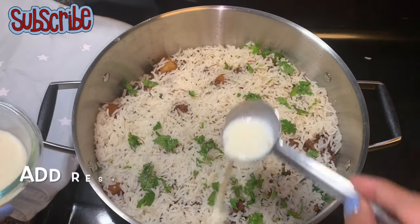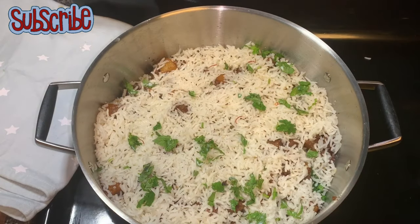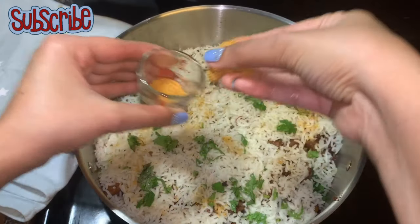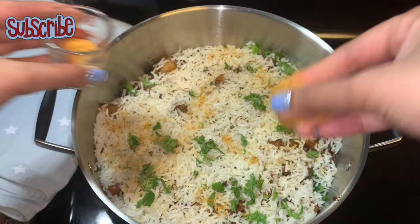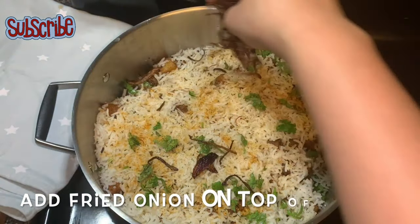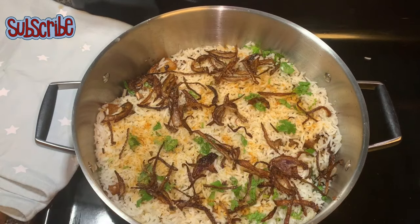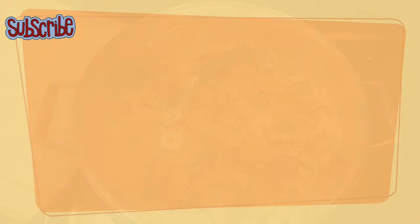Do not forget to drizzle some milk — this milk will keep the biryani really moist and the chunks juicy. You can take any brand of biryani masala. Although we have already added a lot of spices, this biryani masala at the end will enhance the flavor of the biryani. The biryani is already looking so beautiful, but still we need to have some patience.